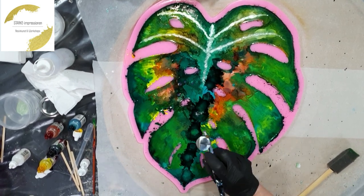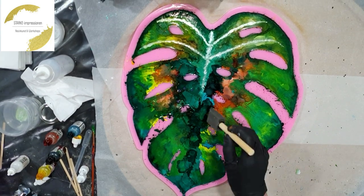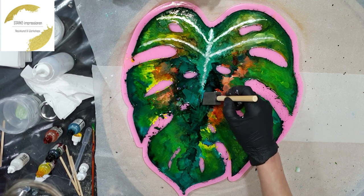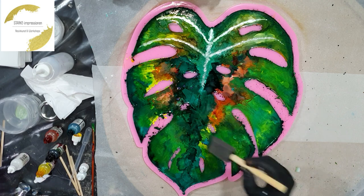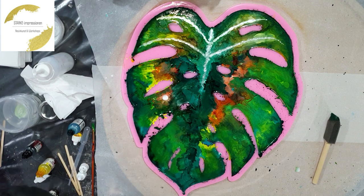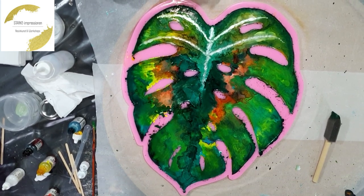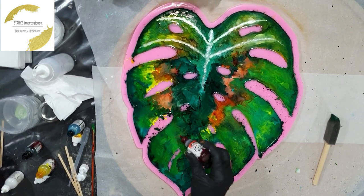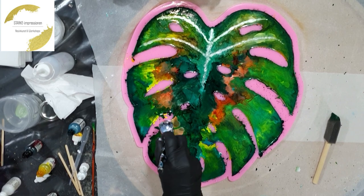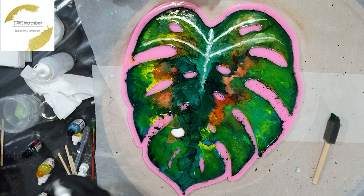Hopefully I can demold it very easily. That was the Rainforest Green on top to create some contrast with the darker shade — a little bit of orange, again some orange. Yeah, it looks a little bit messy now, but that's also because I have a lot of alcohol ink on top of the mold.